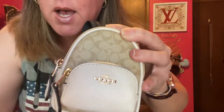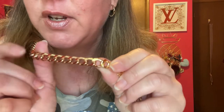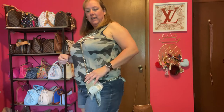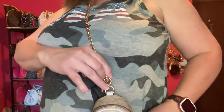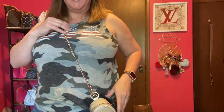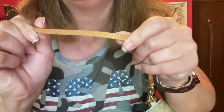Very cute — that's option number two, the white chain from Walmart. Option number three is this gold chain — I love the shine on this one! I attached it to the top lobster claw and again down at the bottom on this little ring. Here is option number three — so cute if you want to style it and show off your little mini bag.